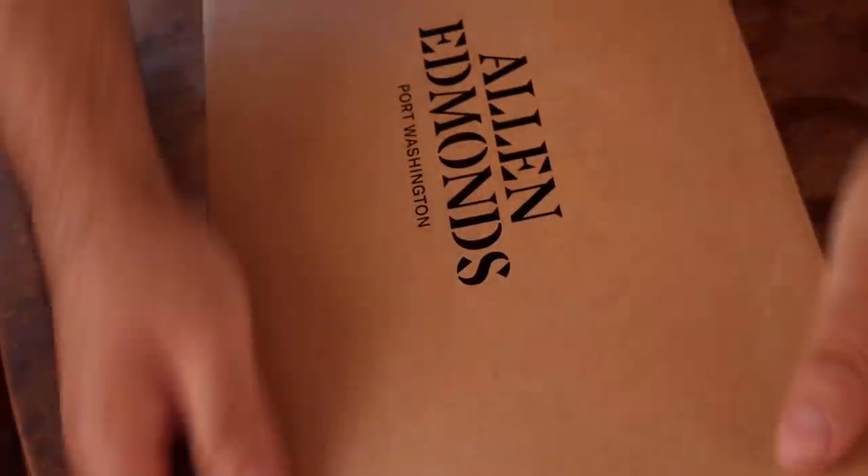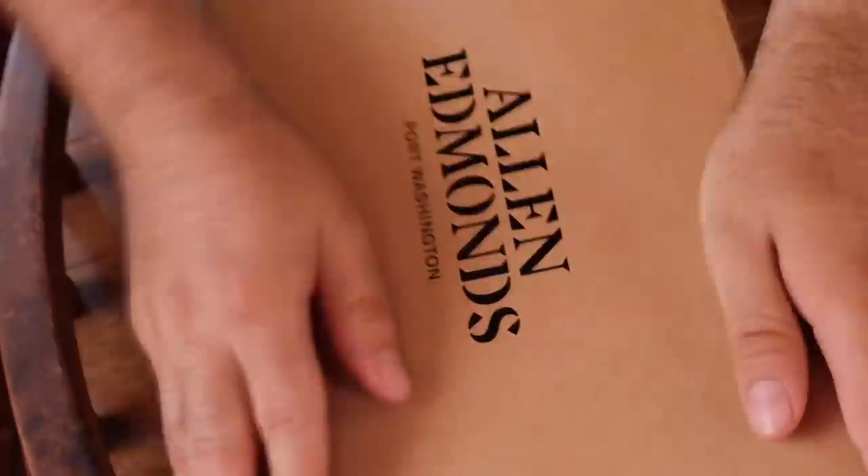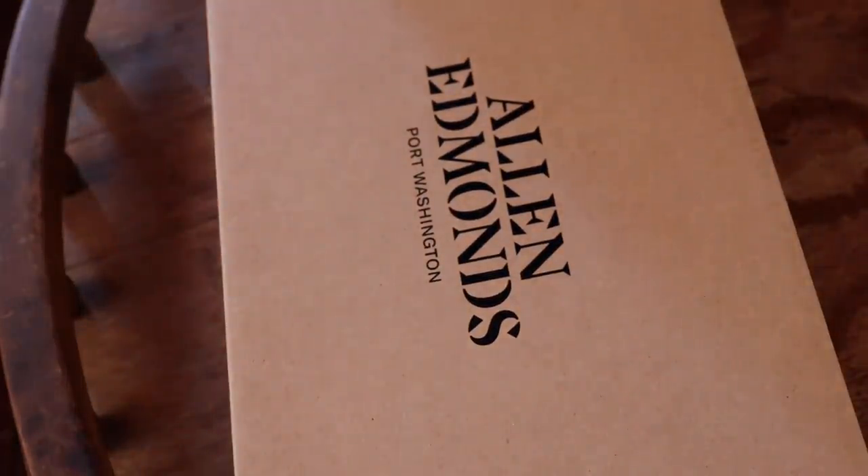Here's a small tip when storing your shoes: turn your shoe bags inside out so the seam doesn't ruin the mirror shine. This is something I started doing recently and it works really great. For those of you who don't use shoe bags, use them. Keep the dust off your shoes and protect that shine.